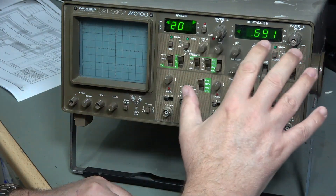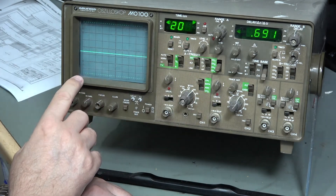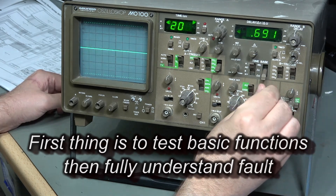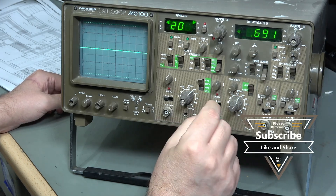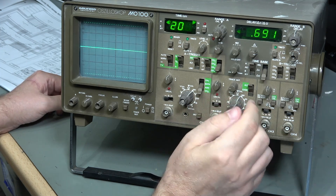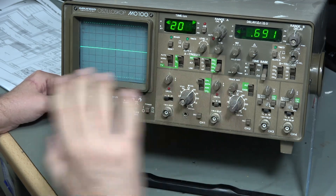As you can see, it's got some digital readouts - we've got a delay delta-T and a time-per-centimetre readout, and we're looking pretty good. Channel 3 moves up and down quite freely, that's good. Channel 2 is also moving up and down very happily. Channel 1 is moving very happily as well, so all these channels appear to be working - this is really good news.